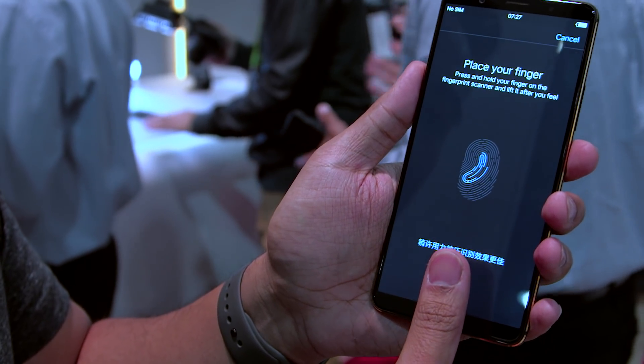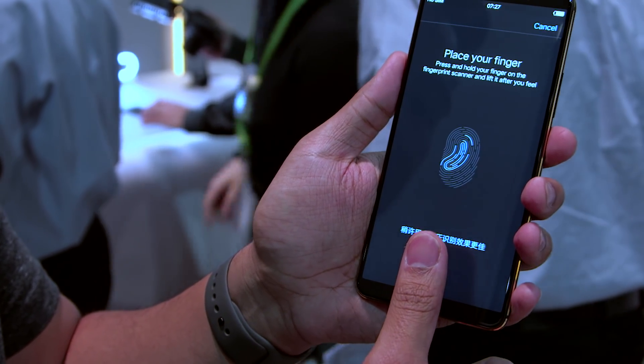We're looking at a Vivo prototype. Vivo, a Chinese smartphone company, worked with Synaptics, which just recently put out its first in-screen fingerprint sensor, and that's sitting under the display right here. It's actually a really clever, almost elegant solution.